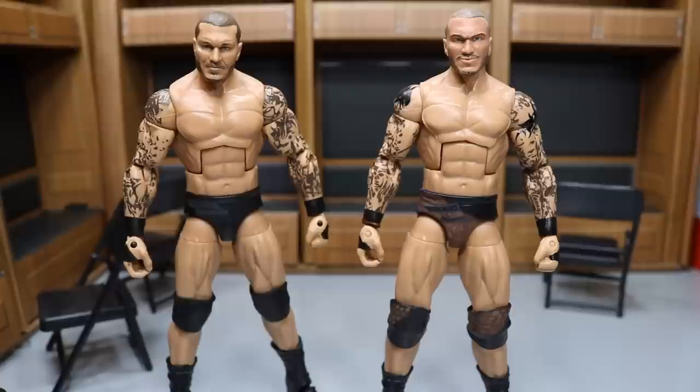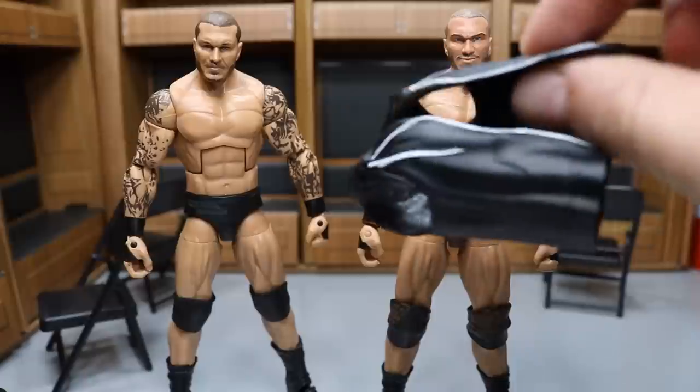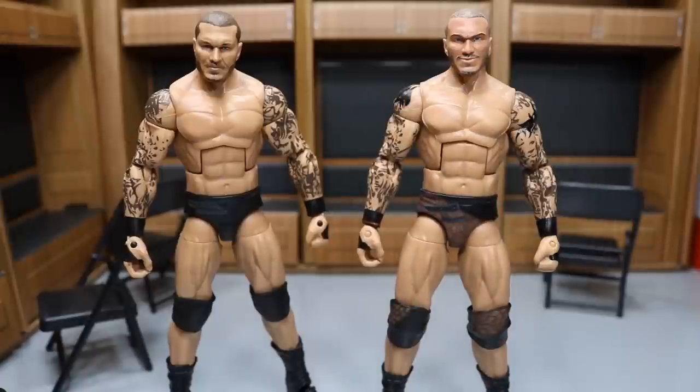The only good thing about this figure is that it's a Randy Orton figure and that we got a WWE Championship. I'll give the hoodie a bonus — I think the hoodie was a good touch, but it wasn't accurate. I would have loved to have that WrestleMania 33 hoodie to put on this custom over here. But that's going to do it for this video, guys.